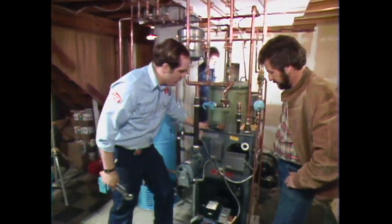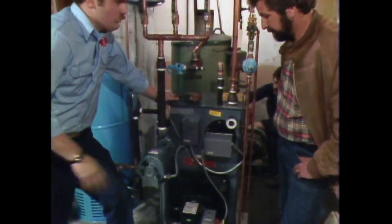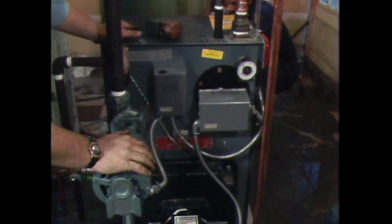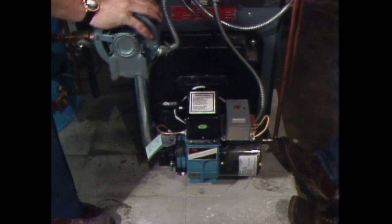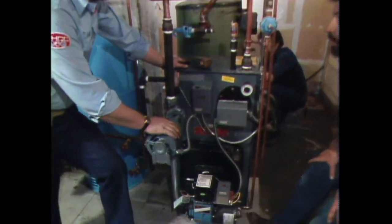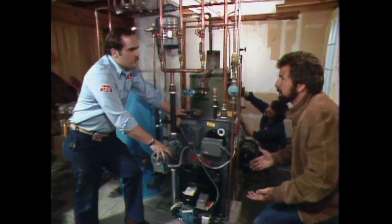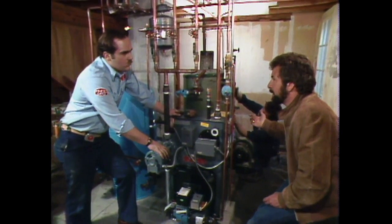What we've gone into is a cast-iron boiler. The first thing you'll notice, Bob, is that it's much smaller. We've had our heating engineer size this house based on what the actual heat loss is after you've done all your buttoning up and insulating. Just out of curiosity, what's the difference in BTUs between the old one and this new one? It's about half — we've tuned it right down to about half. Doesn't that seem crazy, considering we've just increased the living size here by about a third, that the old furnace was still twice as big?